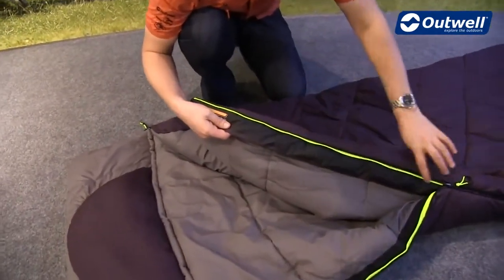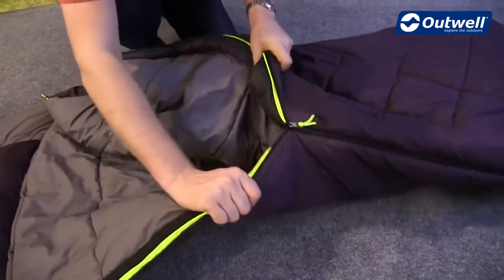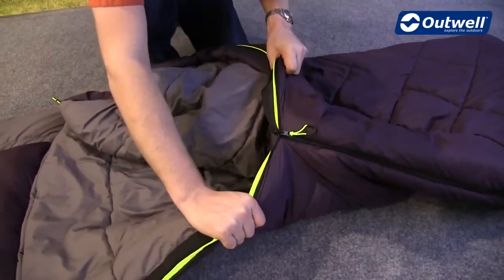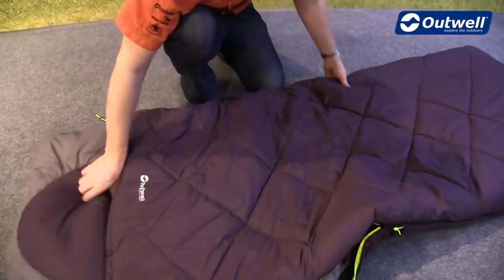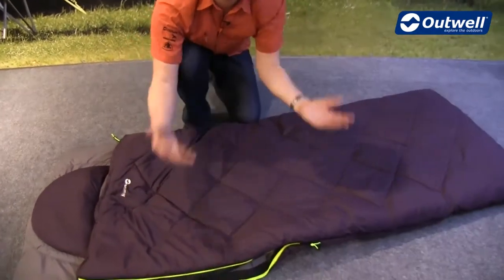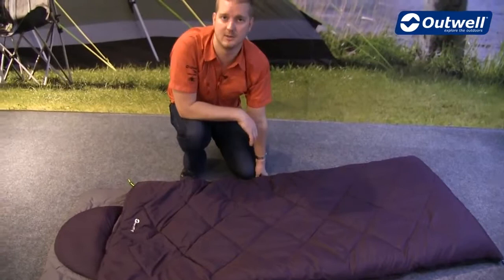You can see that we've also put luminous piping on the zipper, just to be able to see it when it's a bit darker. The zip puller itself has got an auto lock feature on there to stop it coming undone at night. And with it being a full length zip all the way around, this can be opened up as a blanket, and it can be attached to another one to create a double as well.